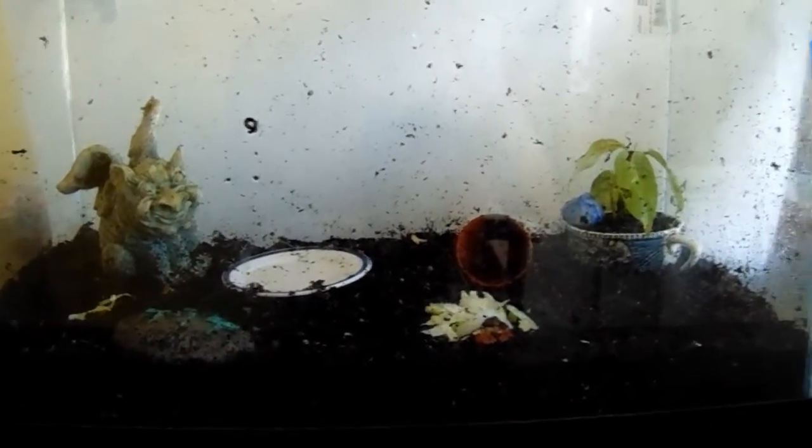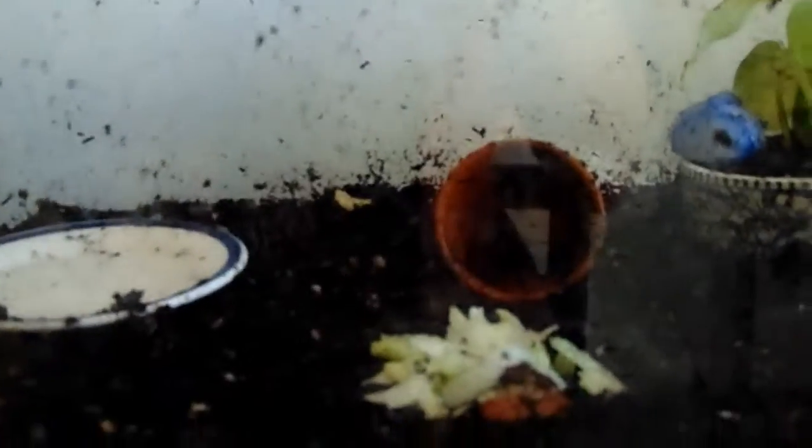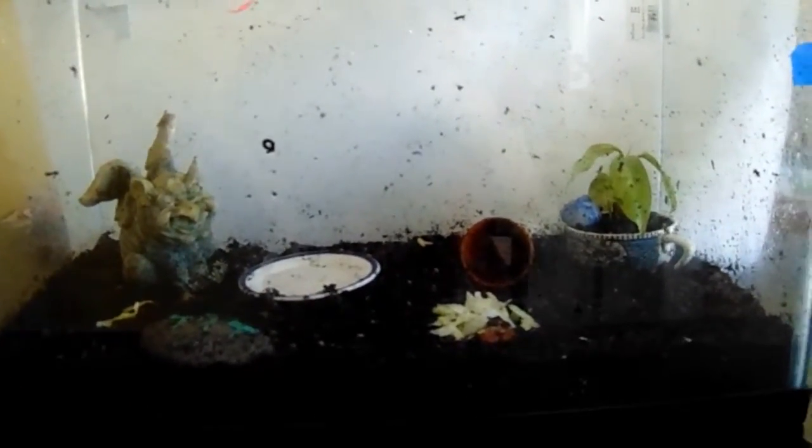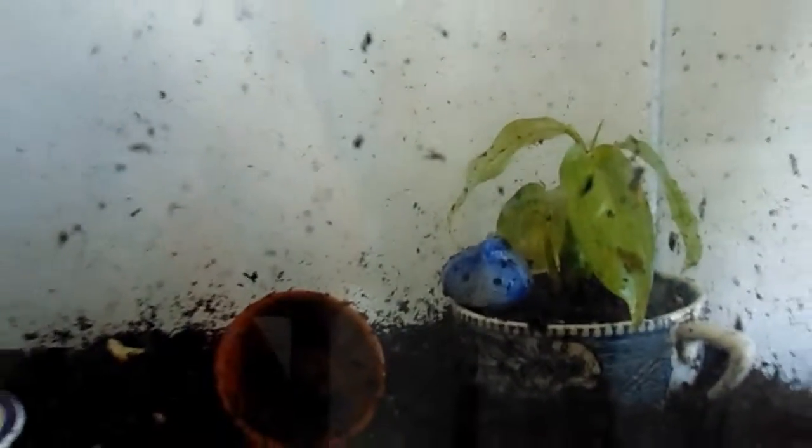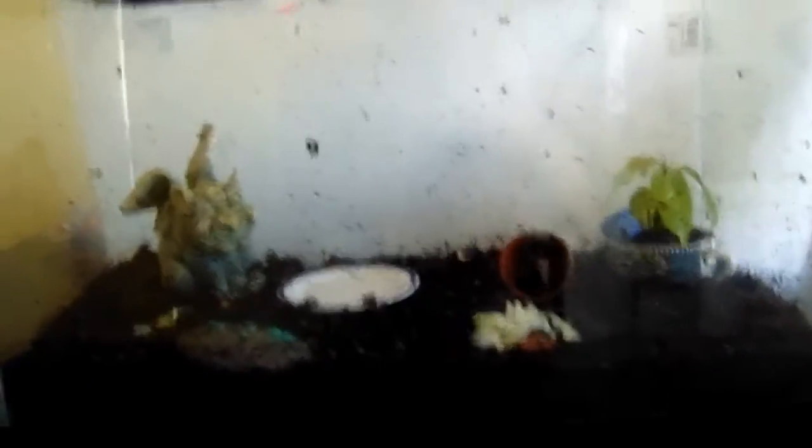In terms of decorations, snails like having a place to hide — that's why I have that little terracotta pot and plant. They love to explore and find new things, so I try to change the decorations around, take things out, put new things in. For plants, you really want something native to your area or to where you found the snails. I wasn't able to find ferns or moss, but they seem to enjoy this plant. They like to take naps on the underside of the leaves, which is really cute.